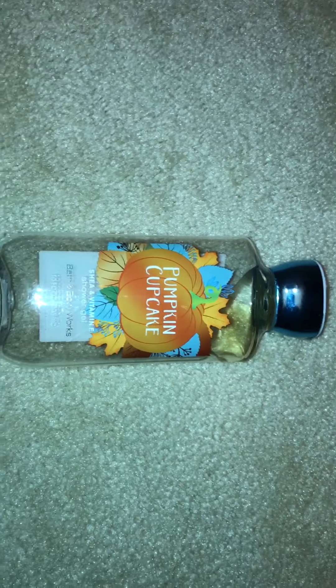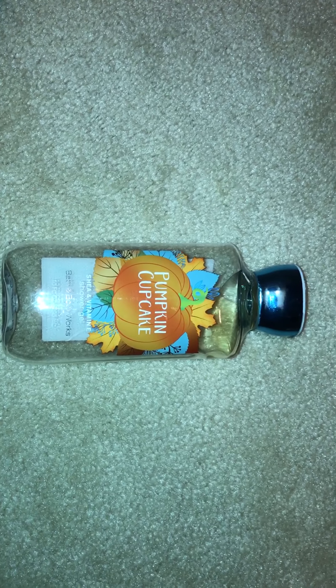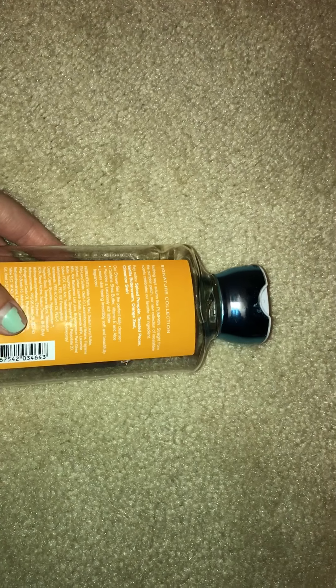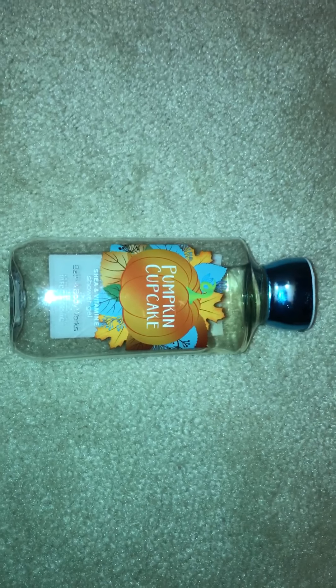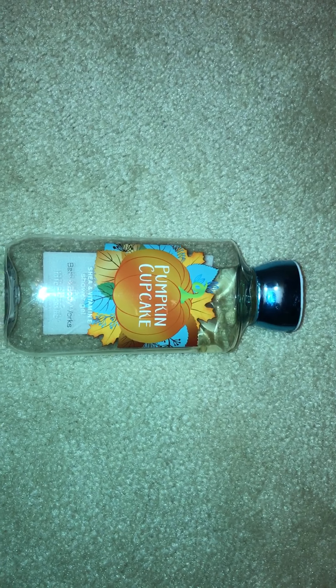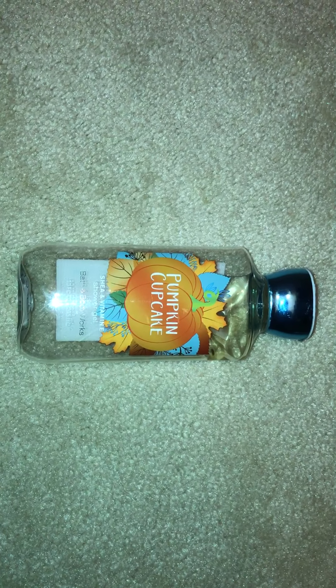Then I have a second shower gel here — this is Pumpkin Cupcake. This came out during the fall. The notes are spiced pumpkin, toasted pecan, vanilla buttercream, orange zest, and cinnamon swirl. There's no real orange and not really any pumpkin — cinnamon yes, buttercream yes. It mostly just smells like vanilla cupcake. It smells really good, it's really sweet but not sickeningly sweet. I really enjoyed it. I would definitely repurchase it and I hope it comes back this fall.